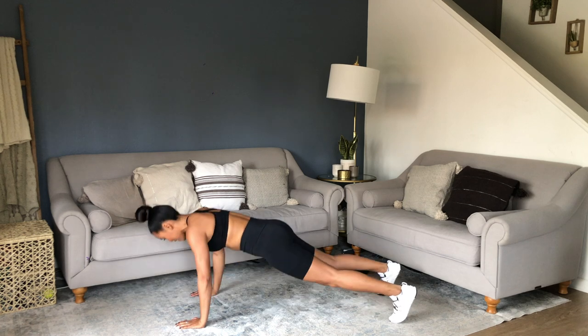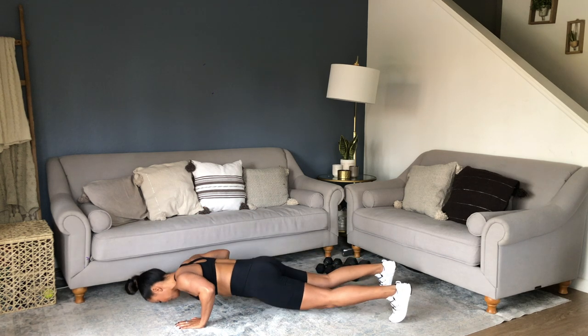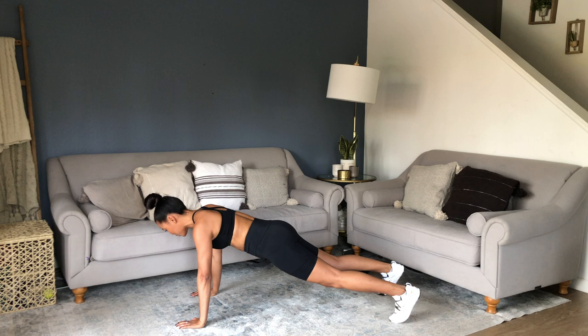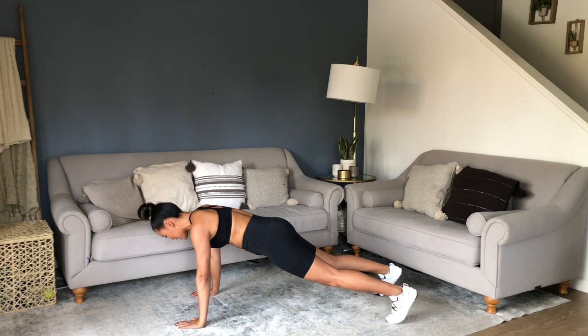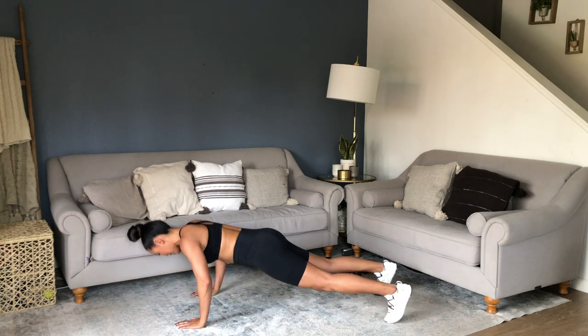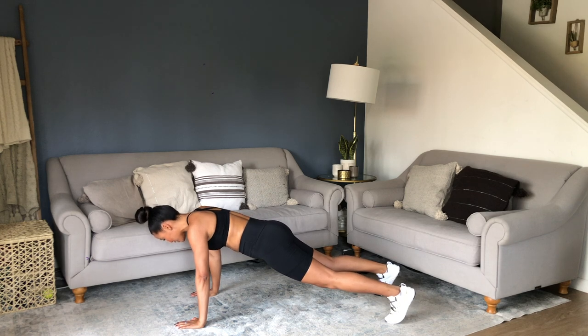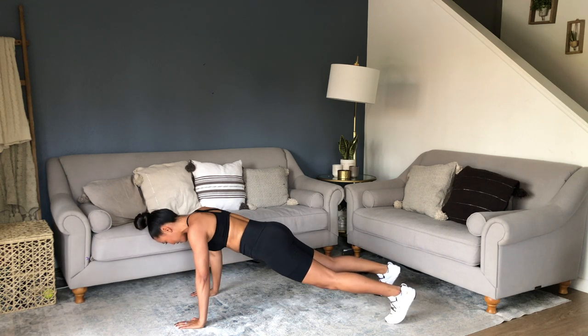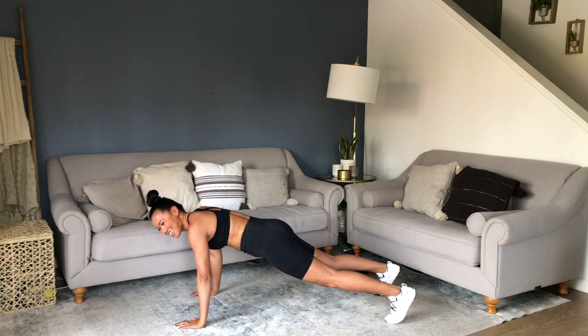Drop down 45 degrees. Inhale, exhale on the up. Find something to focus on. Check in — is your neck in alignment? I'm slowing down, focusing on that form. Shaky, shaky — but get it done right.